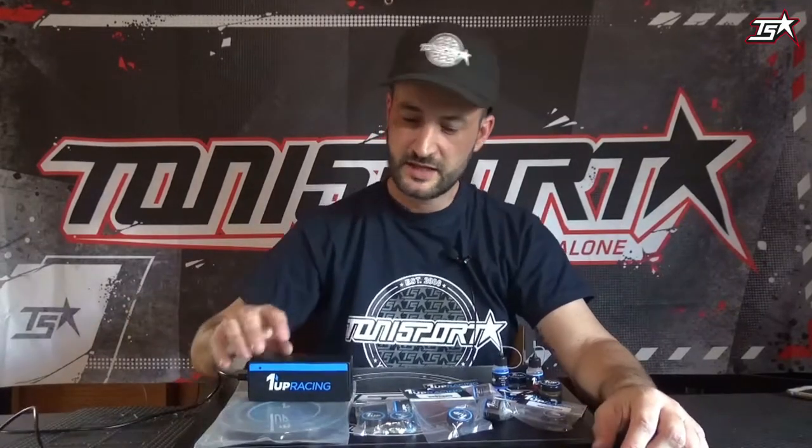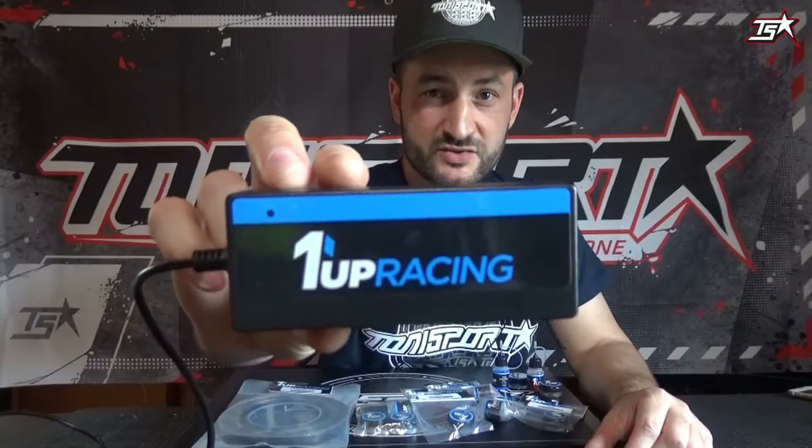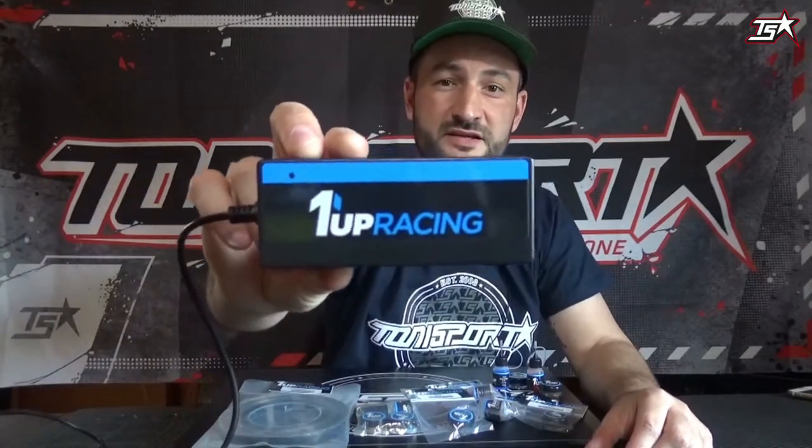Hello everybody out there, this is Patrick for Tonysport and it's time for the next episode of our Tonysport newsfeed. Today I want to bring you a little bit closer to some really interesting products from the United States, from a company called Warnup Racing, founded in 2017 by Randy Castor, who is a really fast touring car racer in the United States.